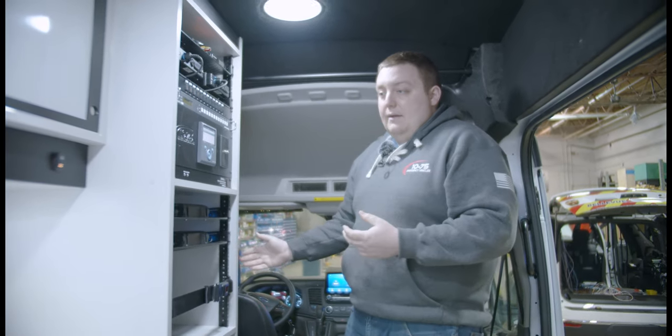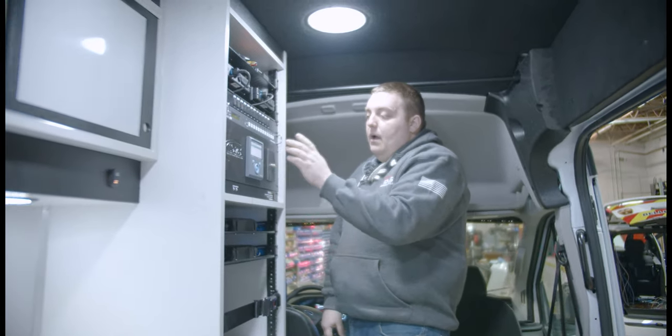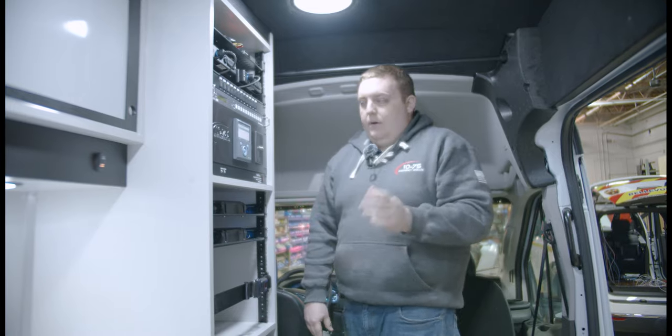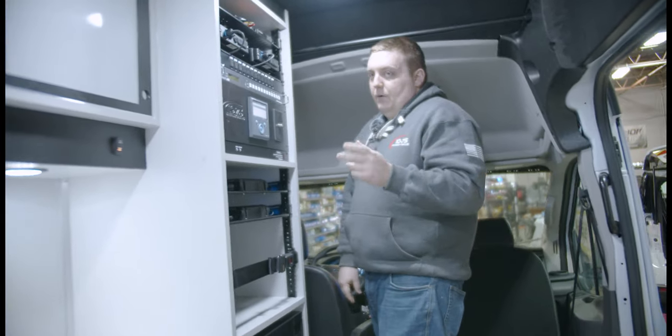The vehicle can run; the lithium-ion batteries are separate from the chassis. We have a dual-alternator kit installed that's designed specifically to charge the house batteries. This controller gives you full control of the inverter, shows you your amp draws, battery states — very intuitive and gives you a lot of information, which is fantastic for this project.